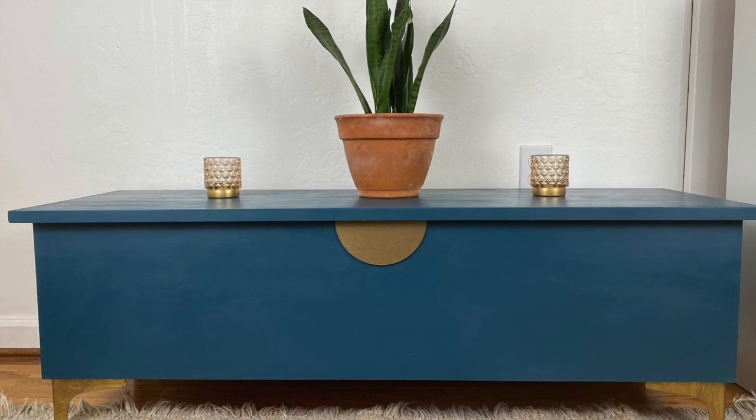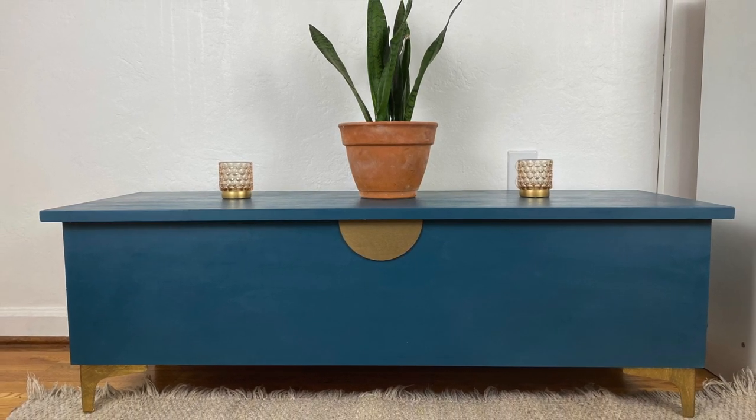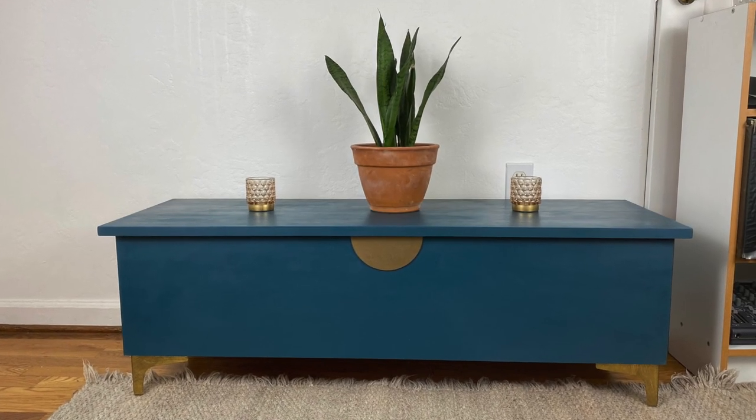If you found this video helpful and you want to say thanks, you can hit the subscribe button or buy me a coffee using the link below. Thank you so much for watching. Here are two other furniture flip dupes I've done from West Elm — see you soon!